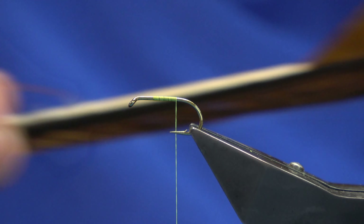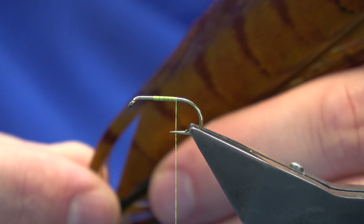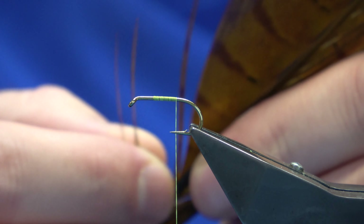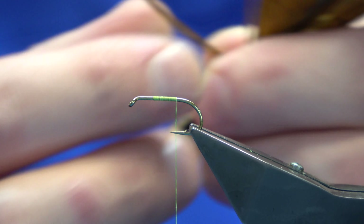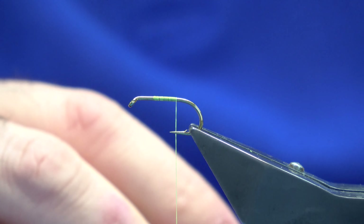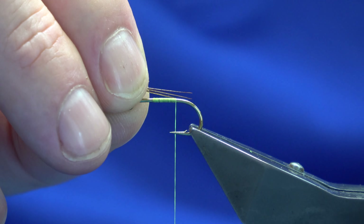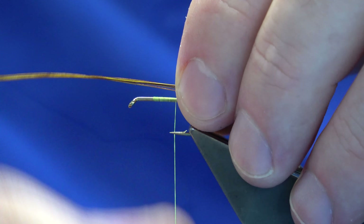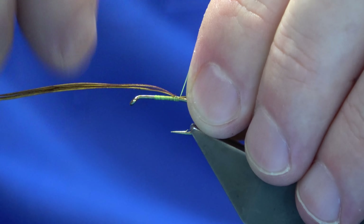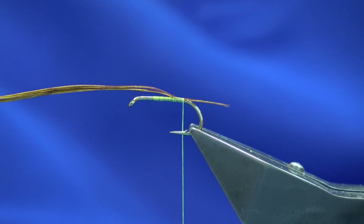Now the tail — it's just cock pheasant fibres, however I've dyed this one a golden olive. Somewhere between four and half a dozen fibres, it just depends what way you like your tail. The length I want my tail is around about the length of the body of the hook shank — you can have it longer or shorter if you wish, that's entirely up to you, you'll be dressing the fly.